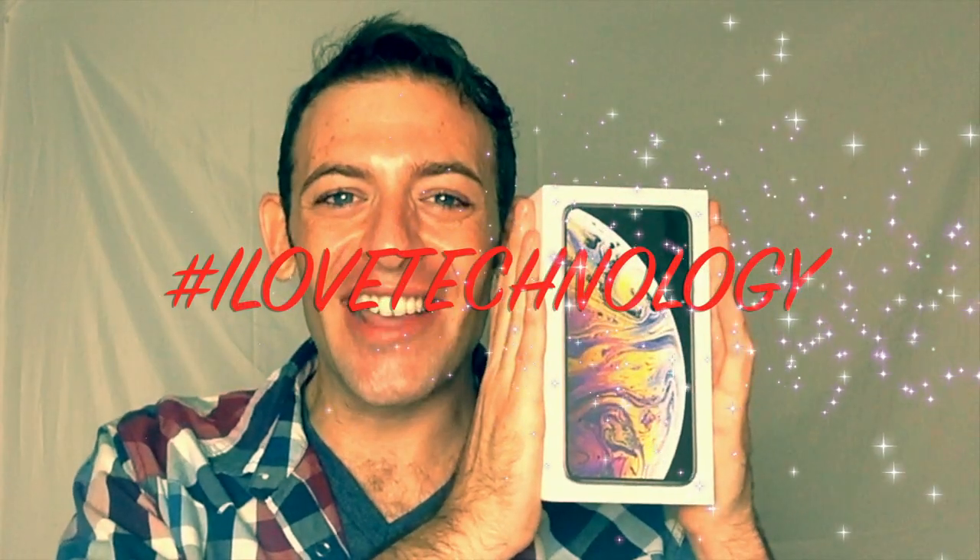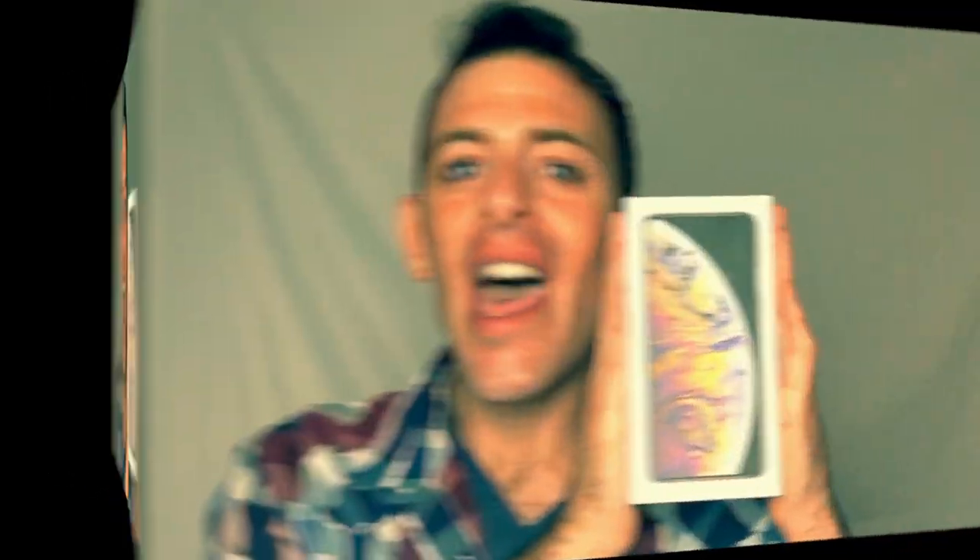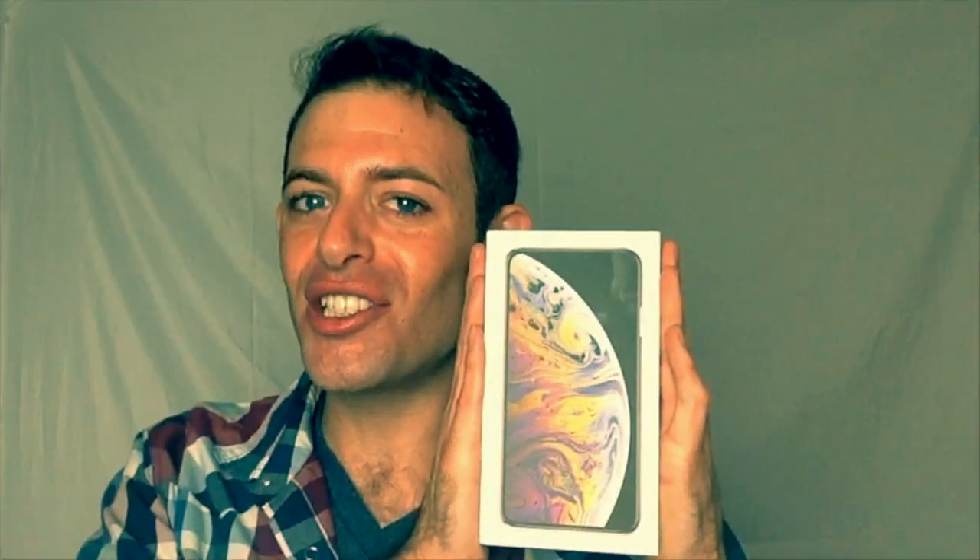Thank you Apple — I enjoy all of your technological features. Hashtag Apple, hashtag I love technology, hashtag Apple products, hashtag I love Erica Kehillah, hashtag unboxing, and hashtag you better subscribe.